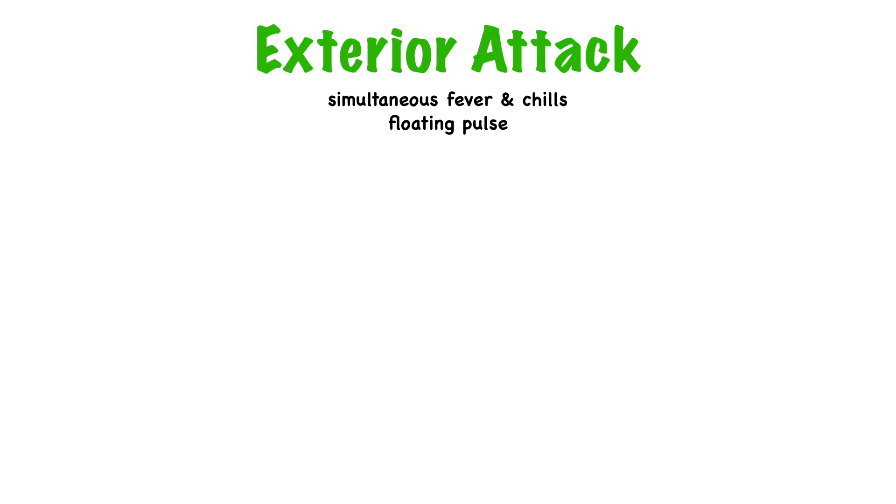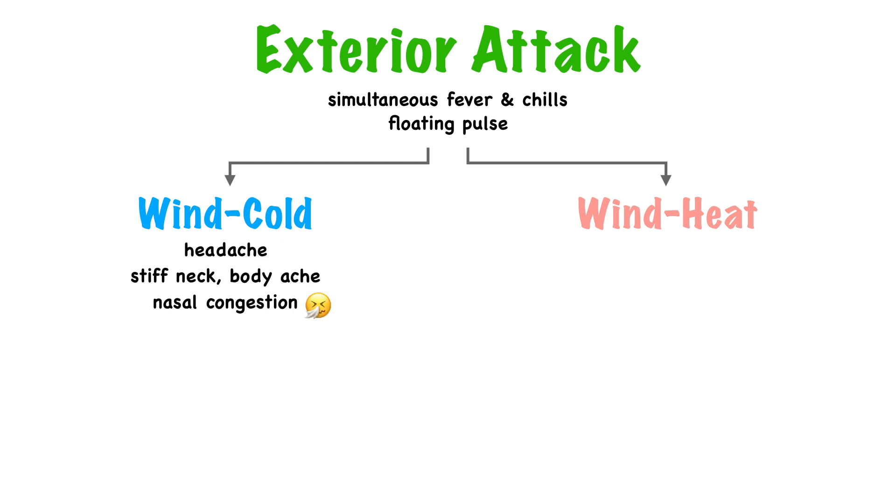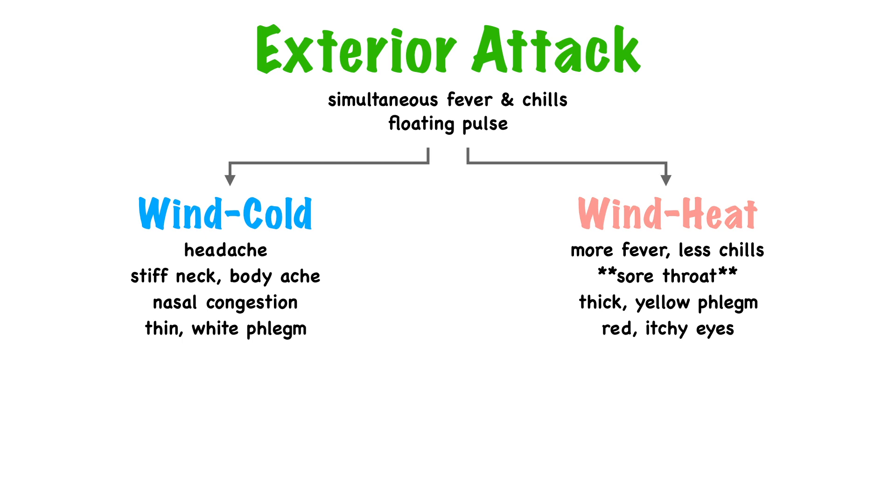We generally divide external attacks into two categories: wind heat and wind cold. With wind cold, in addition to fever, chills, and a floating pulse, we might see headache, stiff neck, body ache, nasal congestion, or thin white phlegm. Wind heat still presents with fever and chills — just more fever and less chills — and the pulse is still floating. A major differentiating factor is a red, swollen, sore throat. If there's phlegm, it'll be thick, yellow, and difficult to expectorate. Wind heat can also present with eye problems like red itchy eyes, or certain skin problems like rash. We'll talk more about wind heat in the next category.